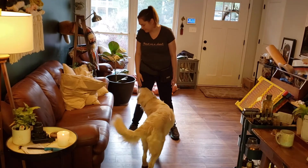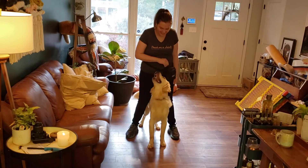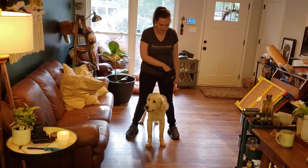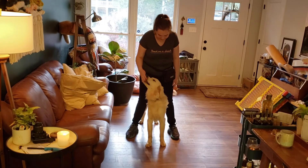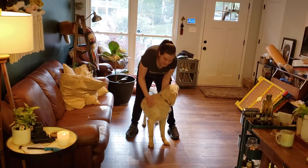Middle! Good job backing it up a little bit. Good boy! This is an excellent place for cuddles as well.